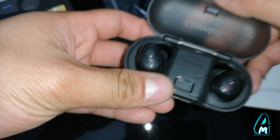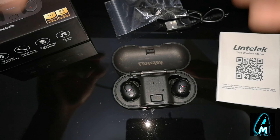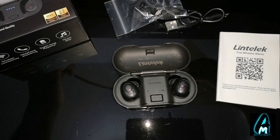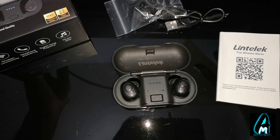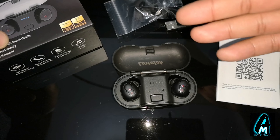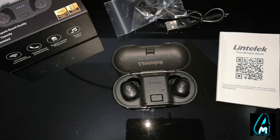I wouldn't say this is one of the best earphones, nor would I say to go and purchase one, because there are many out there in a similar price range that have amazing build quality, amazing sound quality, block out background sound, and are long lasting. So I wouldn't recommend it. But if you're interested or want to find out more, you can search for the brand name: Lintelect TWS True Wireless Bluetooth Earphones.